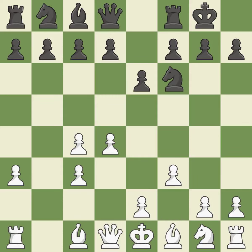F3 prepares the e4 pawn push and controls the squares e4 and g4. It is the last book move. This hits in the middle and prevents the opponent from gaining ground.